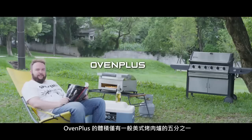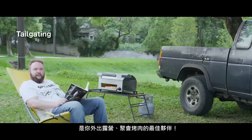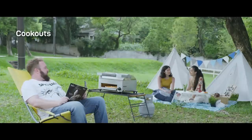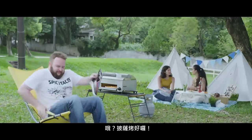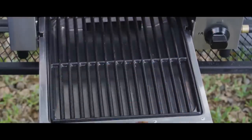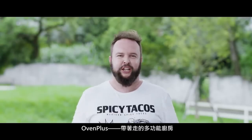The Oven Plus is also much smaller than a regular American grill. It's the best choice for tailgating, camping, and cookouts. Oh, the pizza's ready. Oven Plus, the all-in-one kitchen on the go.